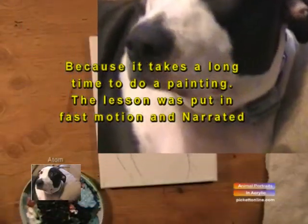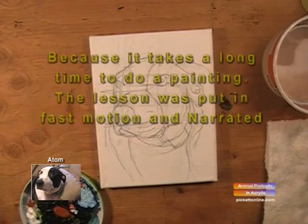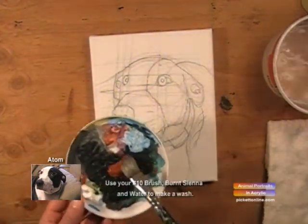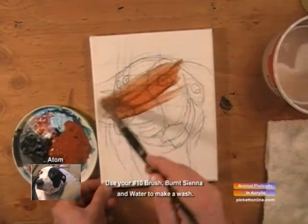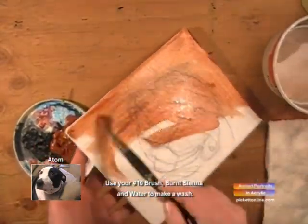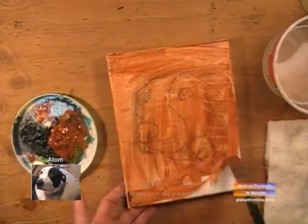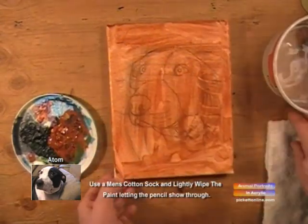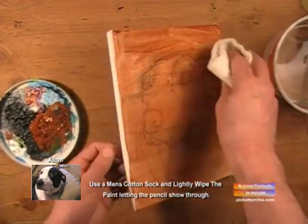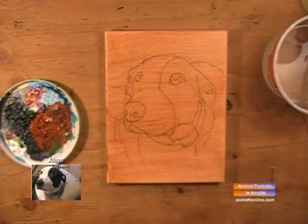Because it takes a long time to do a painting, the lesson was put in fast motion and narrated. We've finished up the drawing of Adam. Now we'll take a mixture of burnt sienna and water, and we'll create a wash and cover that whole canvas. Now we'll take a men's cotton sock and wipe the paint just to the point you can see the pencil showing through.